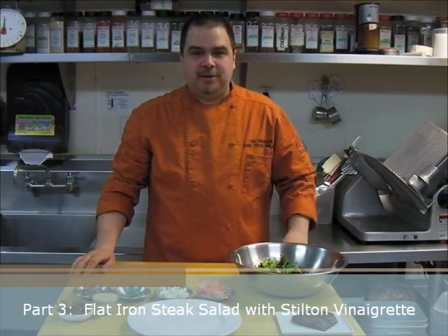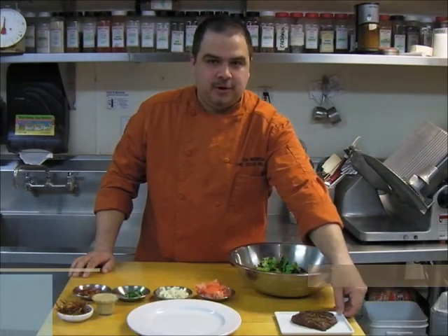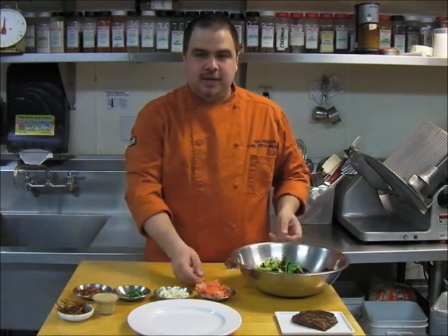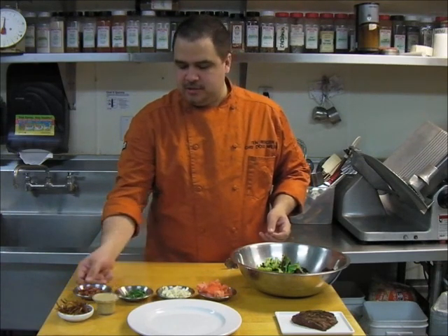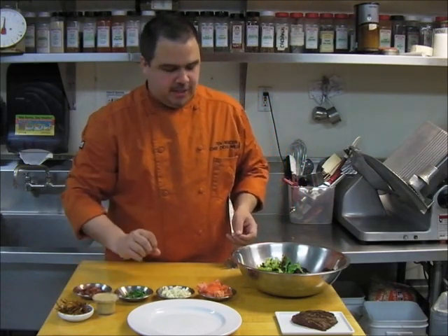Now we're going to make our completed steak salad. To start out, we have five ounces of flat iron steak with steak rub that's been grilled. We've got a couple ounces of wild greens, three ounces of chopped tomatoes, one ounce of gorgonzola crumbles, some basil chiffonade — just a pinch — one ounce of cooked pancetta, and two ounces of stilt vinaigrette and some fried shallots.